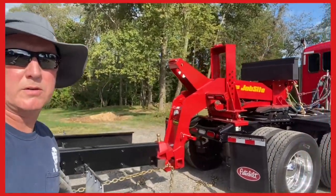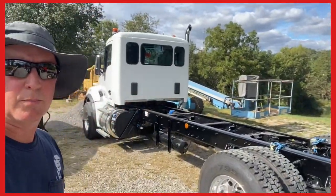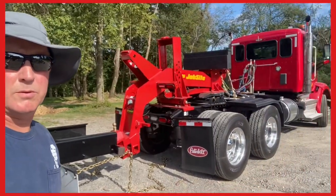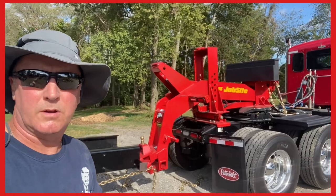All right guys, I'm gonna show you how I hook this up on a straight truck. I'm pulling a brand new Kenworth and I'm gonna show you how I hook it up. I'm pulling it with my jobsite wrecker which I love, so let me flip this camera around and I'll show you what I'm doing.